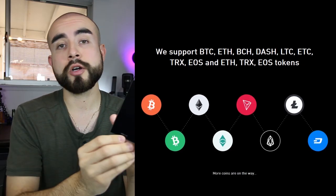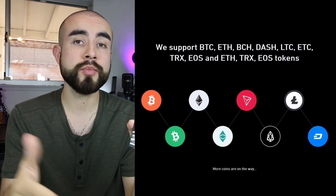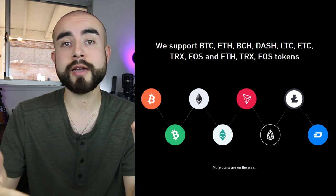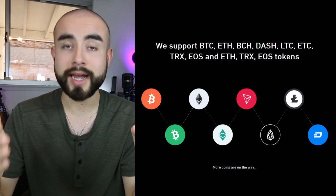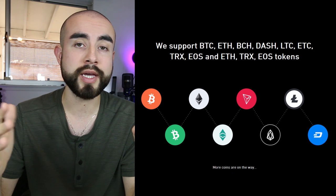Now if you're wondering what cryptocurrencies the Kobo Vault is going to support, when it first launches to the public it's going to support eight cryptocurrencies initially. Those cryptocurrencies are going to be Bitcoin, Litecoin, Ethereum, Bitcoin Cash, Dash, Tron, and EOS. In addition, it's also going to support Ethereum, Tron, and EOS-based tokens. Kobo Vault does say that they plan to support more cryptocurrencies going forward as well, but that will be the initial batch of coins supported at launch.